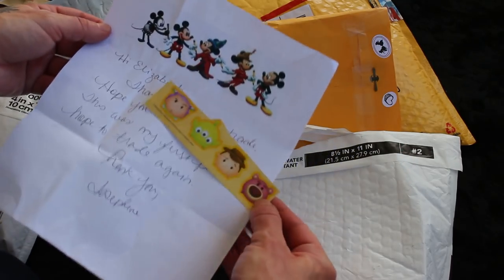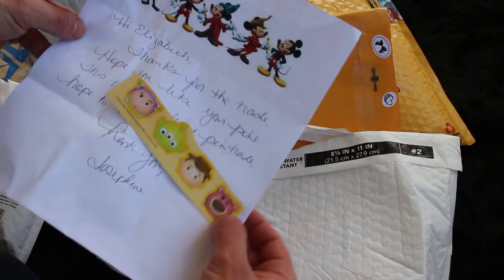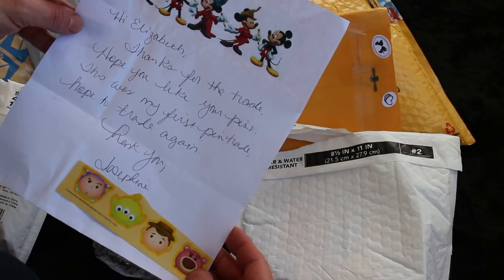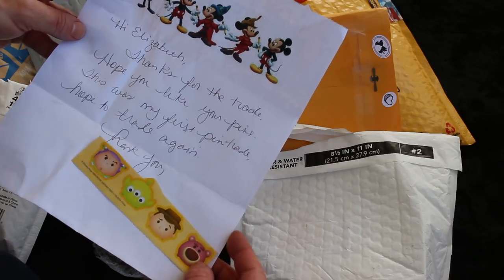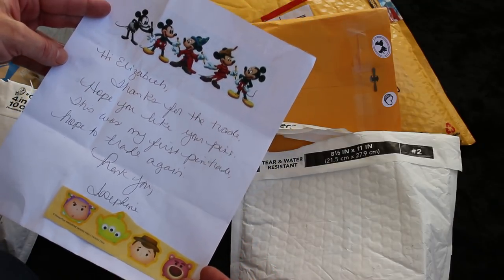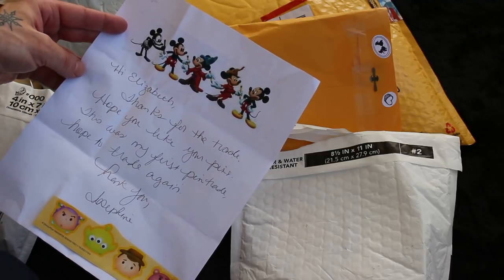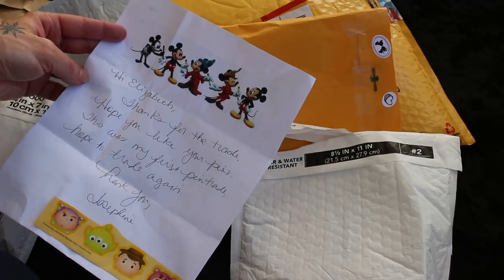Ooh, look at these nice Tsum Tsum stickers. Hi Elizabeth, thanks for the trade. Hope you like your pins. This was my first pin trade, hope you trade again. I love it when I'm people's first pin trade. I'm so happy that we got to trade, and thank you. I love them. Thank you.